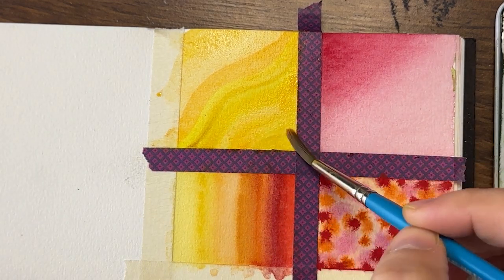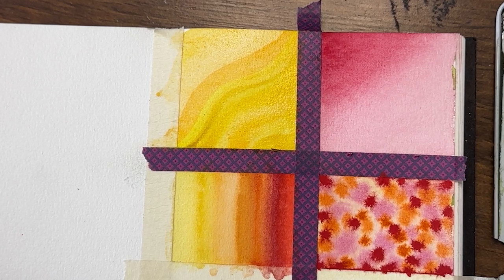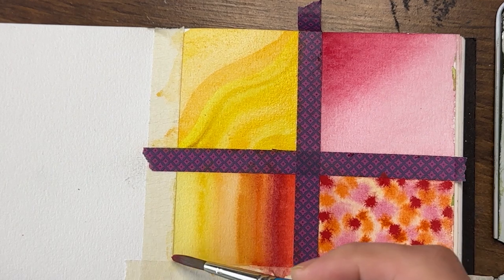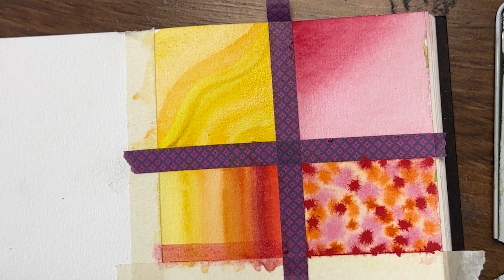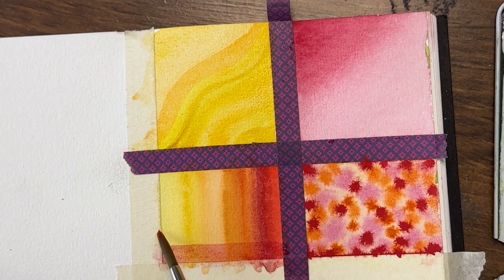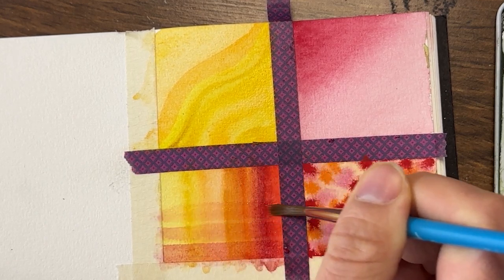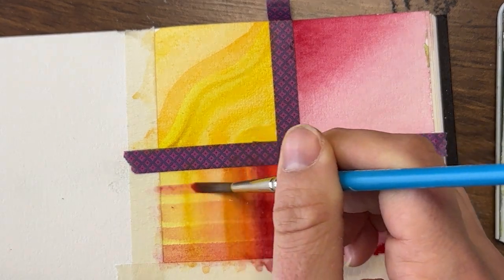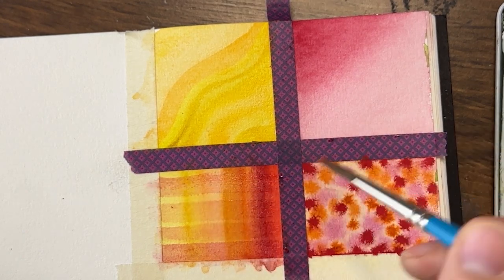This is where you can observe your water control. Art, to me, is like 80 percent observation and 20 percent doing — observing what you did, why it behaved that way, and asking questions, then making adjustments. I'm going to take some watered-down quinacridone magenta and layer it over top of these stripes, leaving a gap in between. You can see it shows up really well on here, but when I get to the other layers it almost disappears.